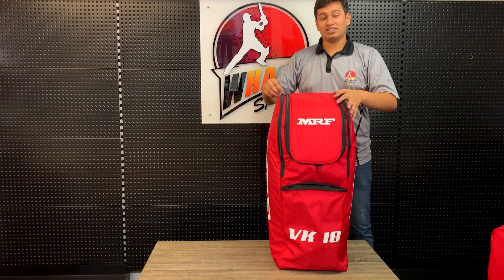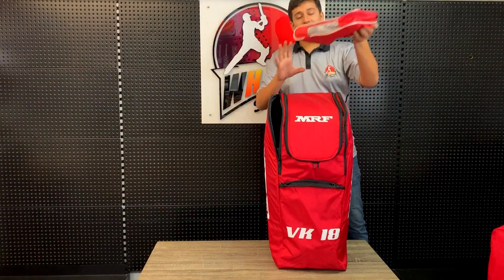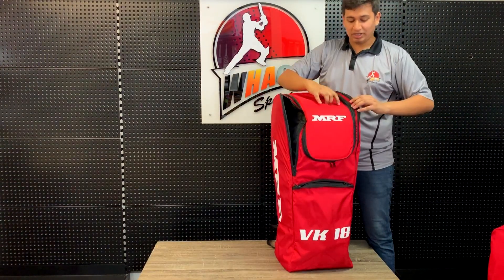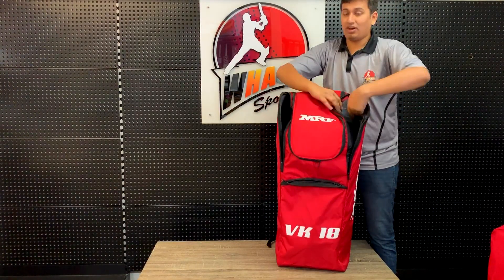The same two extra-large side pockets — in this one we have the wicket keeping gloves and wicket keeping pads. The second one is still empty, which means there is so much space in here that you could probably stuff a lot more.